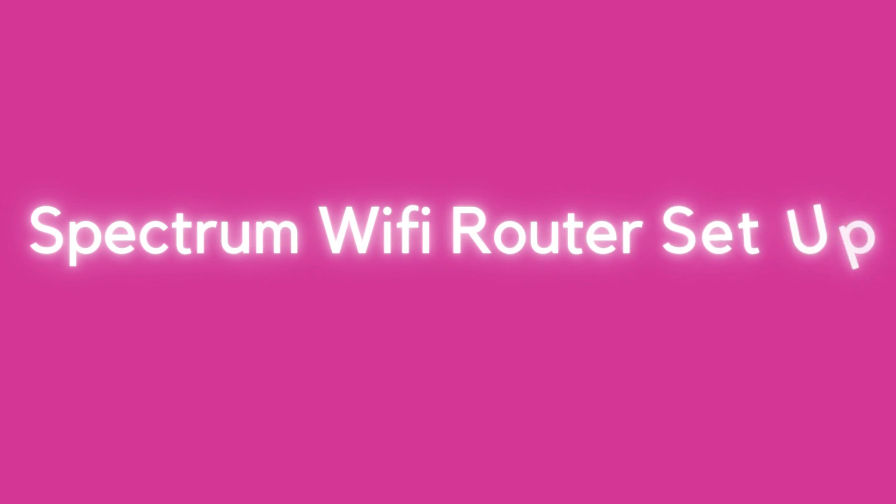Welcome to TechSolution. This guide covers the Spectrum Wi-Fi Router Setup.